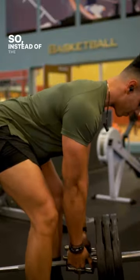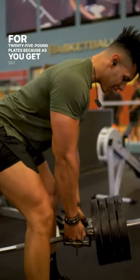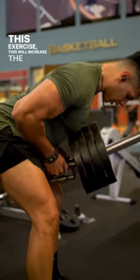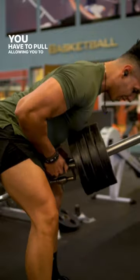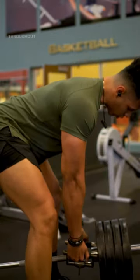So instead of the 45s, we're going to swap that out for 25 pound plates. As you get set up for this exercise, this will increase the range of motion that you have to pull, allowing you to use less weight and cause the same overload throughout your range of motion and throughout your back.